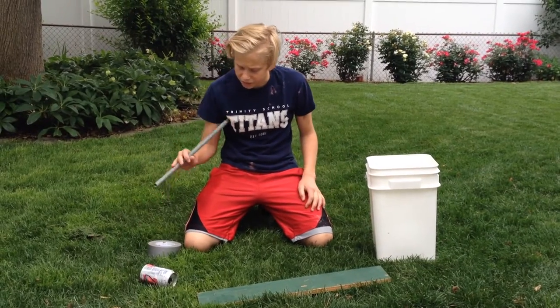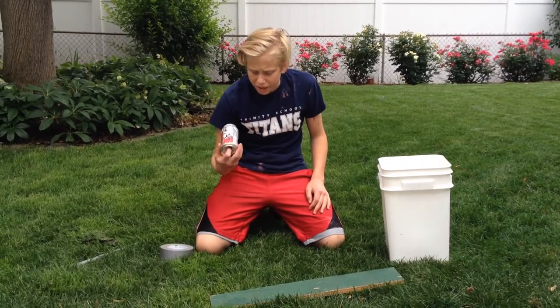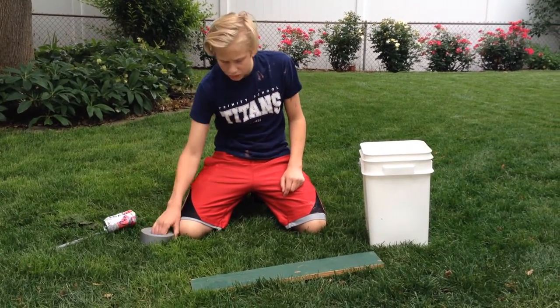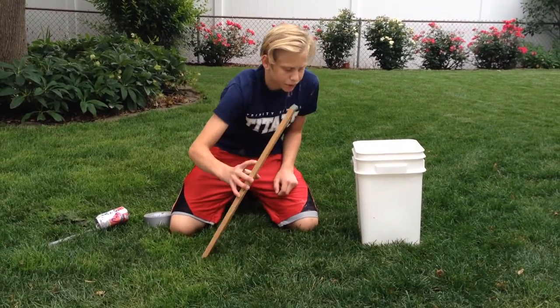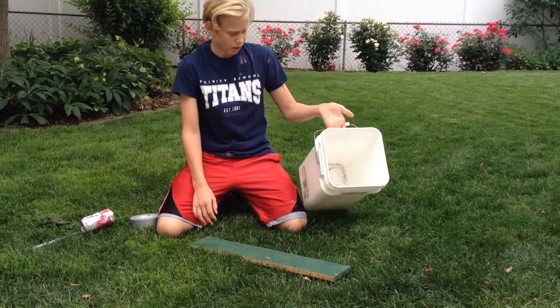All you're going to need is a pipe or a wooden dowel, an aluminum can with holes right there and right there, some duct tape, and a piece of plywood that the chipmunks can climb up, and a five gallon bucket.